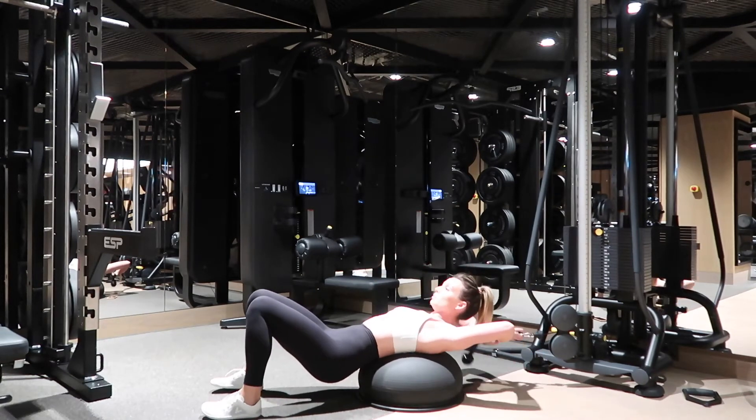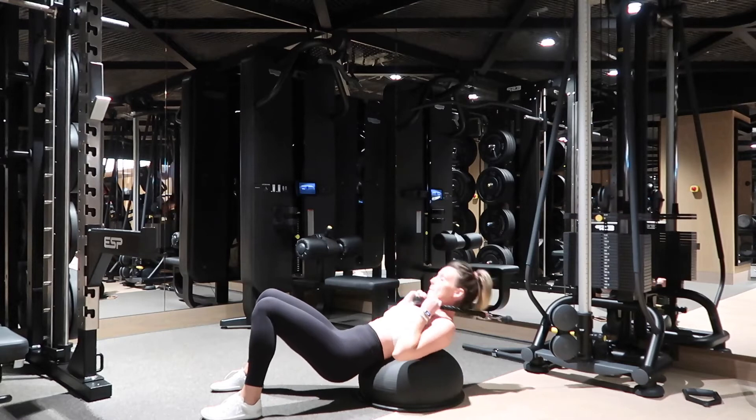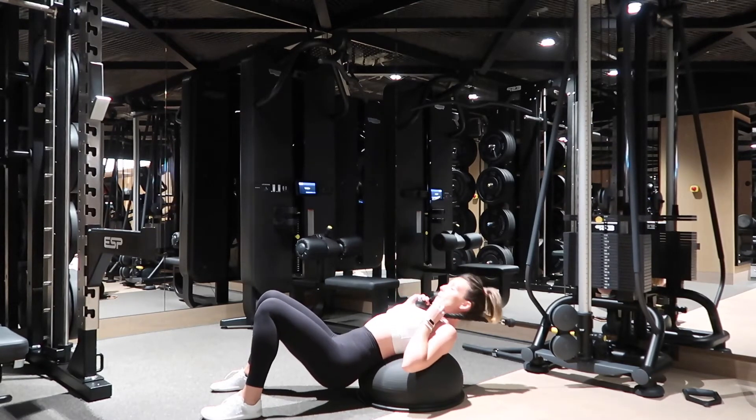This one will really get your core. You want a bozu ball for this. Be far enough away from the cable so it allows you to overextend. Grab the ropes behind you after getting onto the bozu ball.